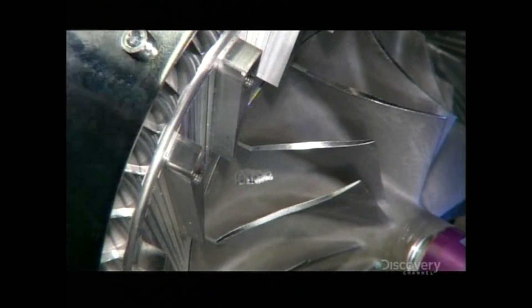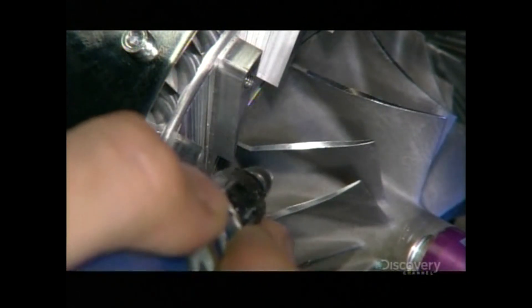Any vibration would signify an imbalance. The technician drills away tiny bits of metal to lighten the area of imbalance, with the exact spot pinpointed by the computer.